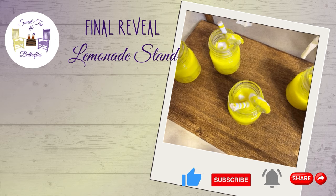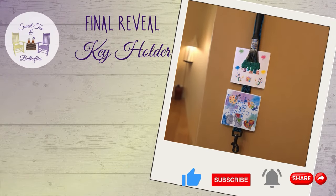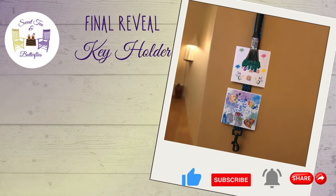Here's the final reveal with my little lemonade stand. In there I put those little cubish things that were supposed to be ice cubes — you can only see them from the top but they're still cute. Thanks y'all for watching and I hope you have a great day.